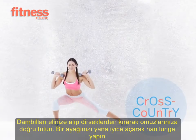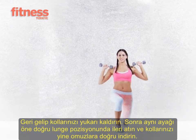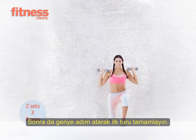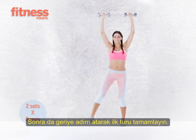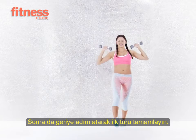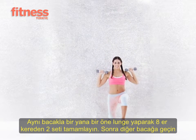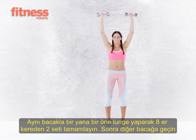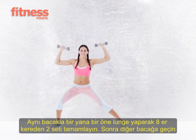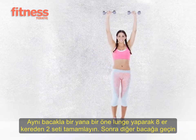Using the same leg throughout, step out into a side lunge keeping your arms at shoulder height. As you return to standing, extend your arms overhead. Then lunge forward, return to standing, and extend your arms overhead. Then lunge backward, return to standing, and extend your arms overhead. Do the side-front-back lunge combo eight times, then switch legs and repeat. Do two sets total.